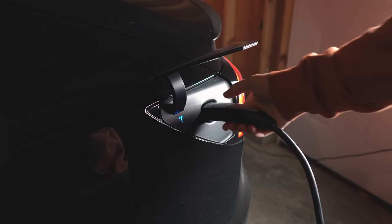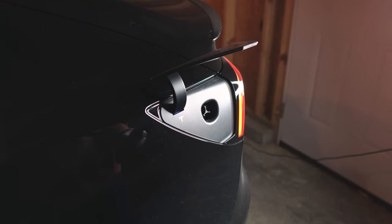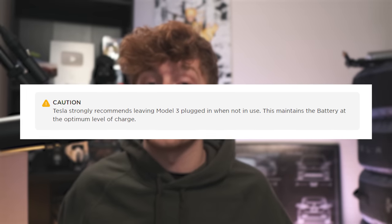The last thing I see a lot of people asking is whether they should unplug when their car is finished charging. No — just leave it plugged in. Tesla even recommends leaving it plugged in because it keeps your 12-volt battery happy.